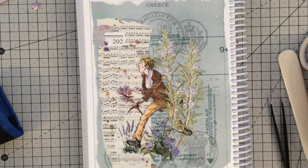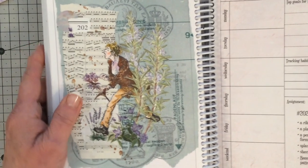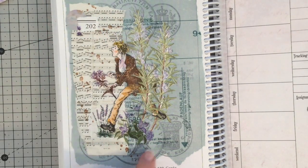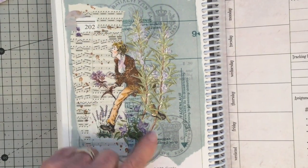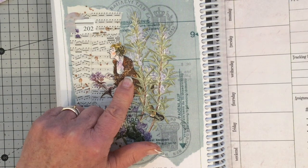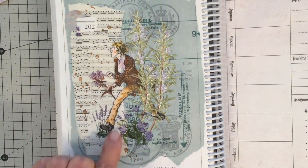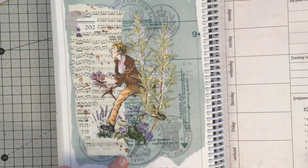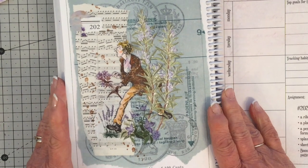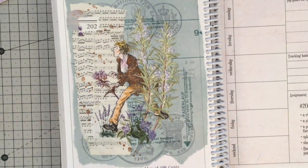Thank you so much for watching — I'll leave some photographs at the end of the video so you can have a closer look. In terms of the prompts: ribbon — that's the new neckerchief; a plant — this is my rosemary here and my lavender here, and some random plants there; a person — this is my scallywag person; splashes or splotches — I've done some splotches with an ink stamp; sheet music here; and the bonus piece of sewing pattern at the back. There we go — I've ticked all the prompts. I'm pleased with my overall page and I hope you like it too.